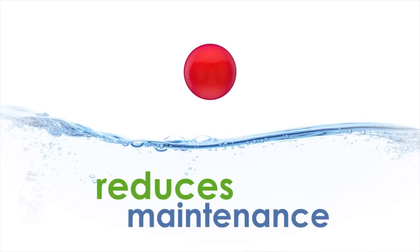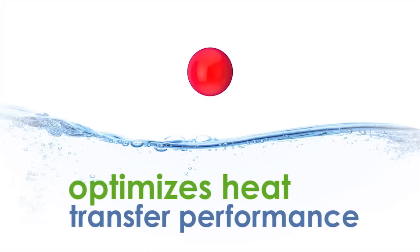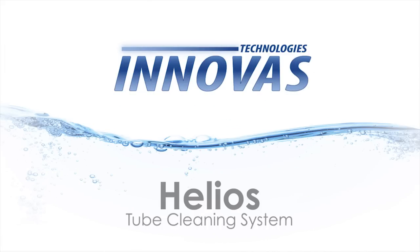It's amazing what one little ball can do. It saves energy, reduces maintenance, extends the life of your capital equipment, and optimizes heat transfer performance — saving you thousands of dollars every year. The Helios Tube Cleaning System from Inovus Technologies. See the clear savings for yourself.